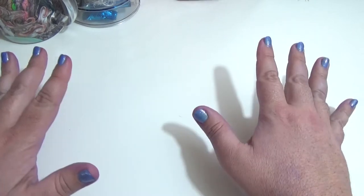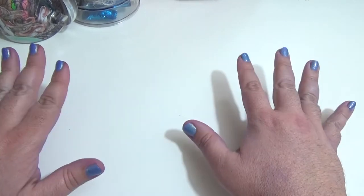Hi everybody, welcome back to my channel. It is October, and you know what that means — it's time for another Halloween custom. This year is the fifth anniversary of me doing a Halloween custom doll.